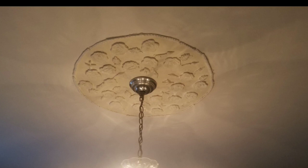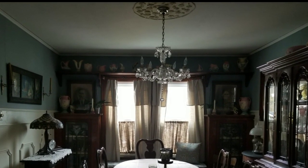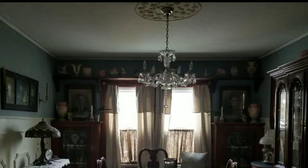There I covered the previous stenciled medallion with molds from Redesign with Prima. I kind of have a rose thing going on and you'll see that in the kitchen.